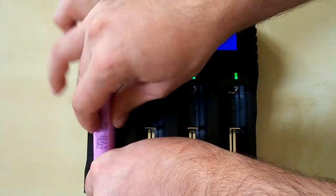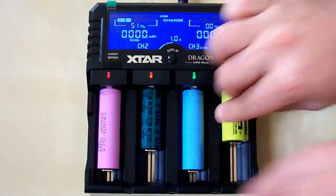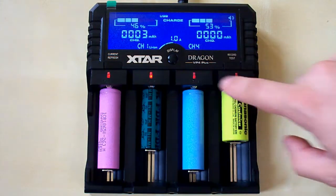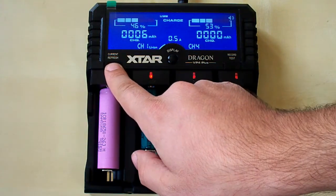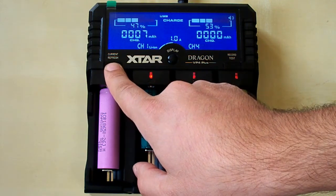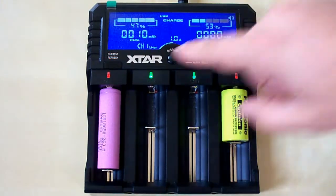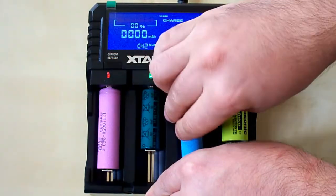Let's put in the batteries. I have inserted lithium-ion, nickel metal hydride, and nickel cadmium type batteries, and the LED indicator is now lit red because the charger automatically starts charging. The default charging current is 1 amp, and we can change it by pressing the left button — currently we can choose from 0.5 amp and 1 amp. The 2-amp current is inaccessible because there are batteries in the second and third channels. If we remove them we can select 2 amps, and if we put them back the charger switches back to 1 amp.